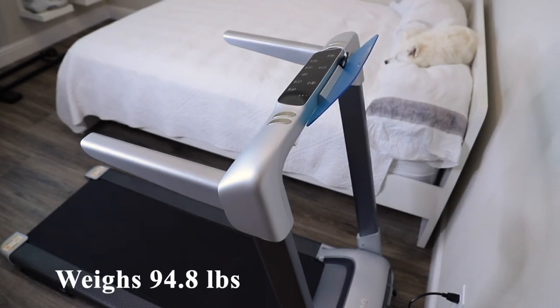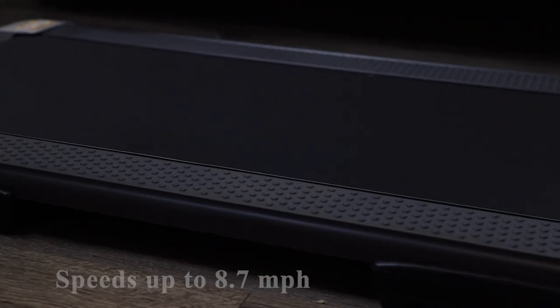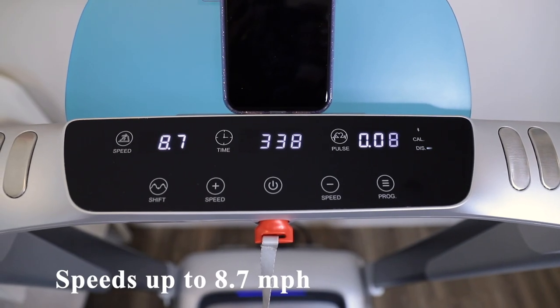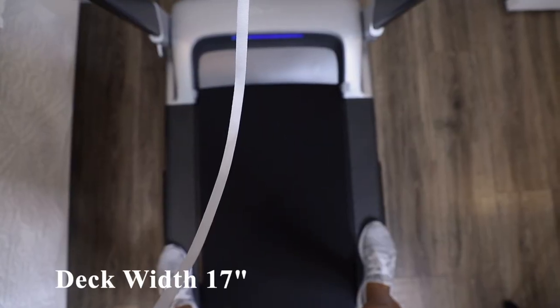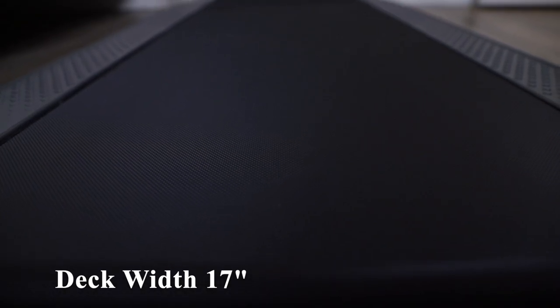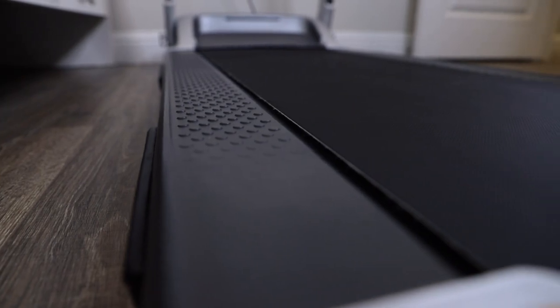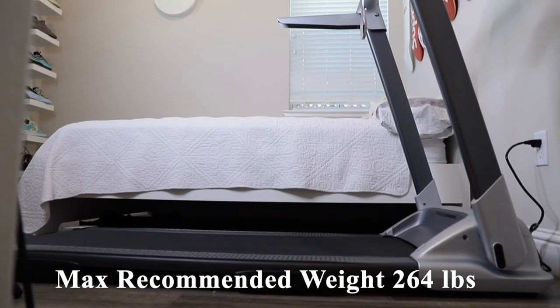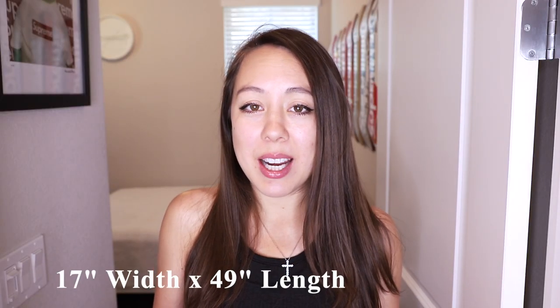This treadmill weighs 94.8 pounds and goes up to speeds of 8.7 miles per hour. It has a 3.0 horsepower motor and a deck width of 17 inches. Its dimensions are 64.96 by 25.59 by 44.88 inches. It has a max recommended weight capacity of 264 pounds, voltage of 110 volts, and a running belt of 17 inches in width and 49 inches in length.